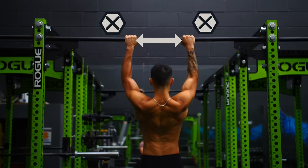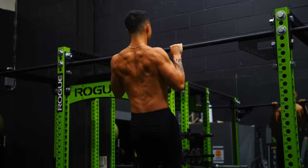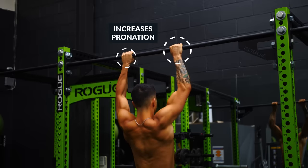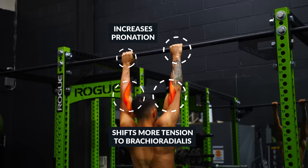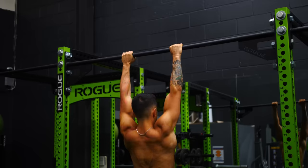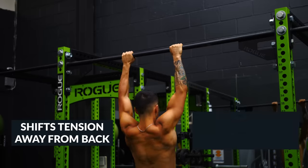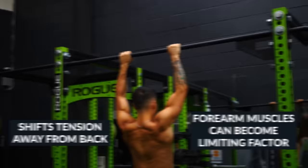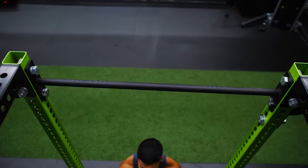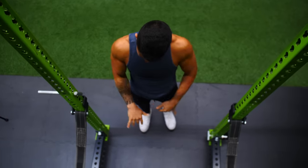However, on the other end of the spectrum, you also don't want to grip the bar too narrow. A narrow grip increases the degree of pronation your forearm experiences during the pull-up, which shifts more emphasis to forearm muscles like the brachioradialis. This not only takes tension away from your back muscles, but it can make your forearm muscles the limiting factor — meaning you're forced to stop the set because your forearms fatigue, not your back.